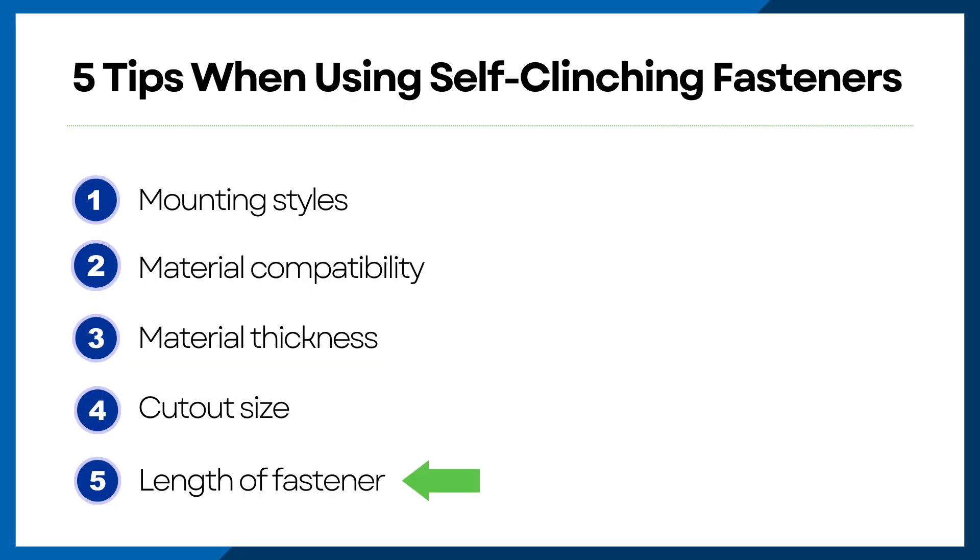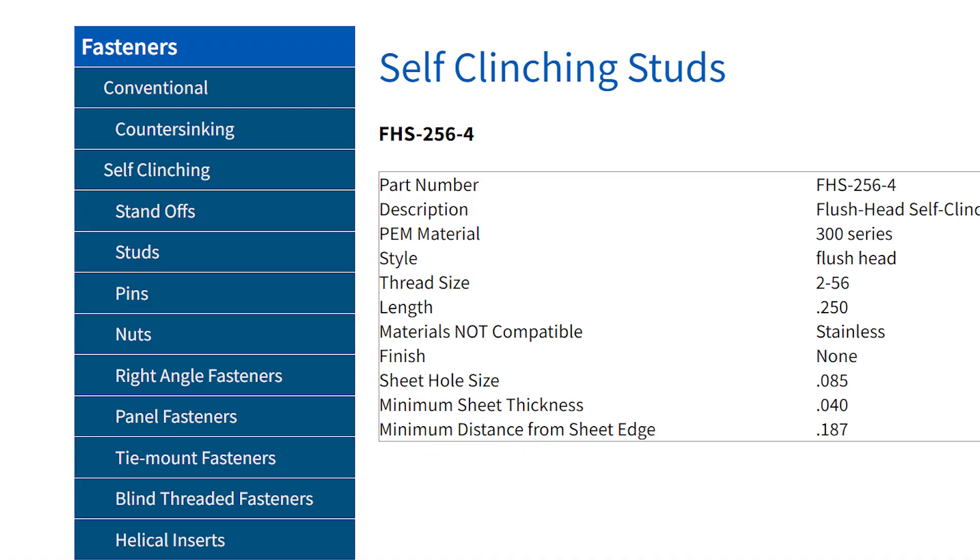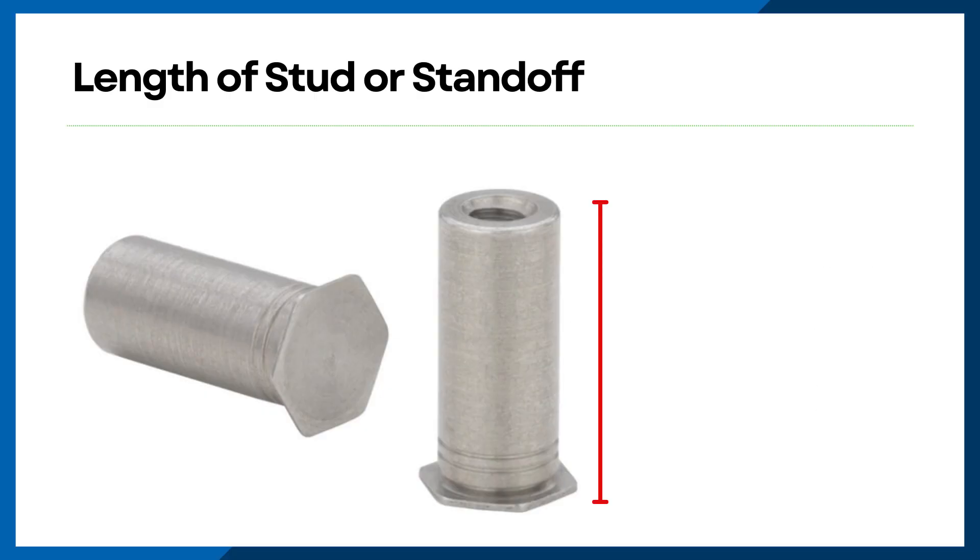Last but not least, the fifth constraint to keep an eye out for is the length of your fastener. This will always be a design-dependent situation, so ensure that the component you're installing in your enclosure has an accurate length of fastener to fit it properly. The length of your fastener can always be determined by the last few digits in the part number. It's also worth mentioning that the length of a stud or standoff goes from the base of the fastener to the top — this means it includes the material thickness of the part it's being inserted into, so please keep that in mind when designing how your components are going to sit inside your enclosure.